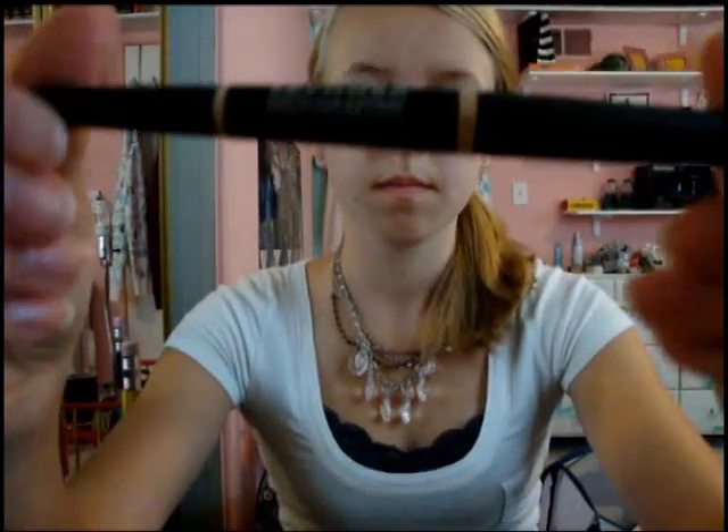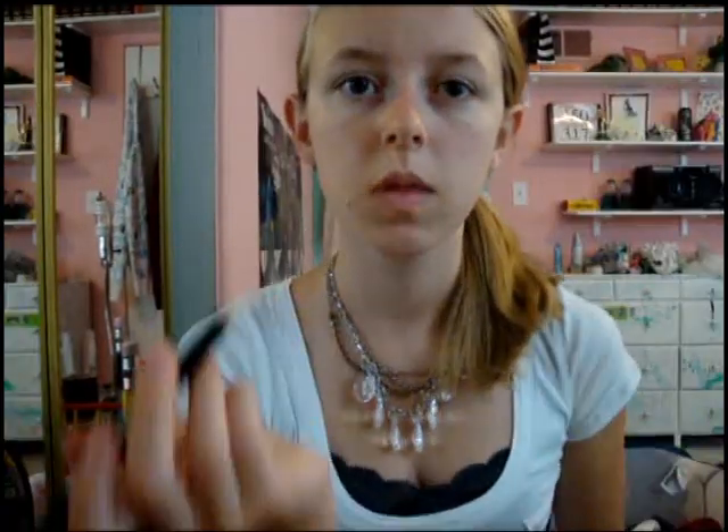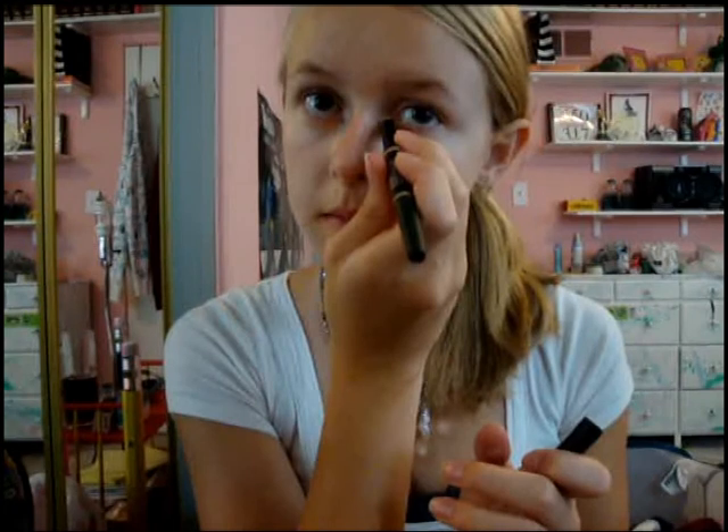You're going to want to conceal your under eye circles. So we're using Lasting and Perfecting Corrector from Sephora. Just take the cap off — it twists up. Put some under your eyes and then rub it in with your finger until it's not even noticeably there.